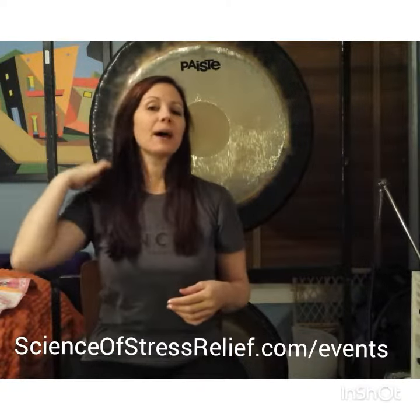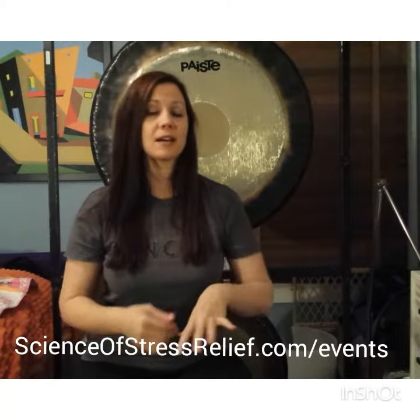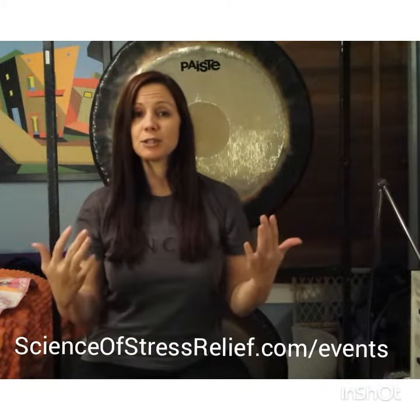Hi, I'm Barbara Cole and I'm the founder of Science of Stress Relief and Project Inner Peace. I want to tell you about my gong workshop. I offer a six-hour class to teach you how to play the gongs. We're going to have many different types of gongs there, many different types of mallets. We're going to talk about the history of gongs, the lineage that I'm connected to, and therefore the same lineage that my students become connected to.